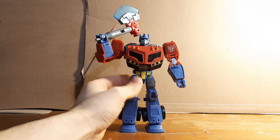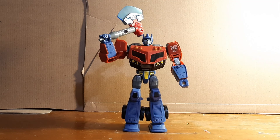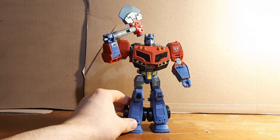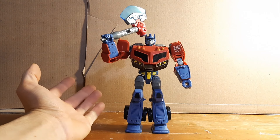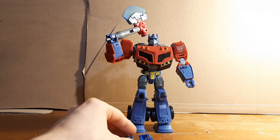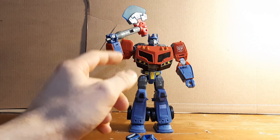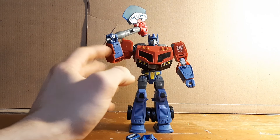That is it for my Legacy modified Optimus Prime. Like I said, this isn't what I usually do — usually I make customs that are figures that don't exist, that I've repainted and remolded. But I do have a lot of figures like this that are just repainted and given hands. I thought I'd start with my Optimus Prime. I have some more actual customs on the way, lots of Animated figures planned. The first three videos will be three modified figures with hands and repaints.